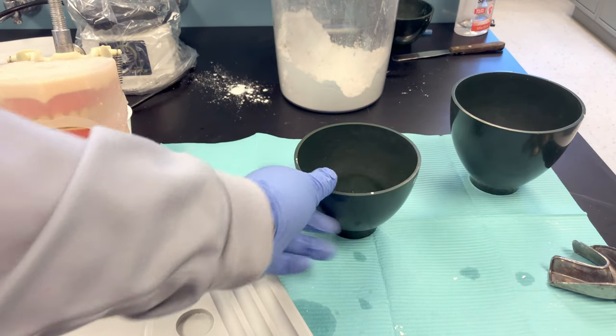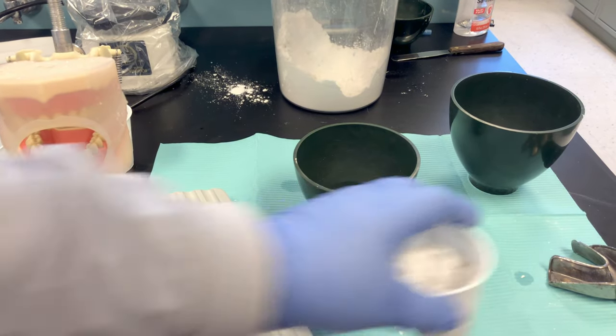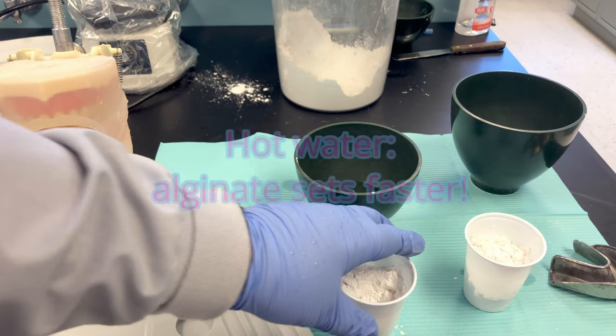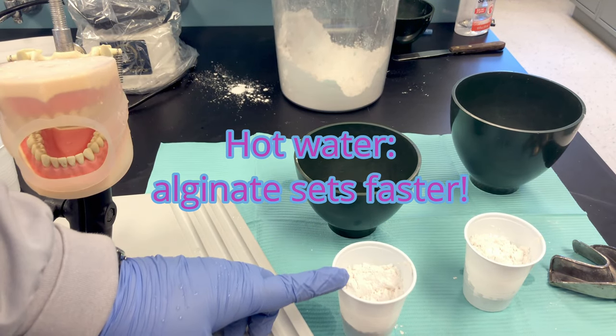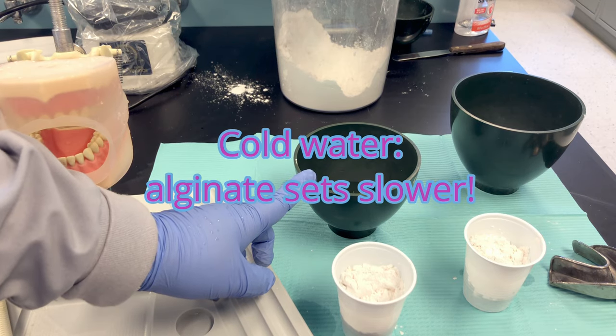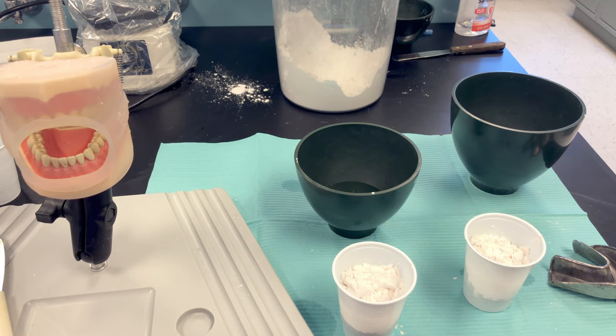For best results, use room temperature distilled water. Alginate is temperature sensitive — if you use hot water it will set up faster and you'll have less time to mix. If you use cold water it will take longer to set and you'll have more time to work with it.